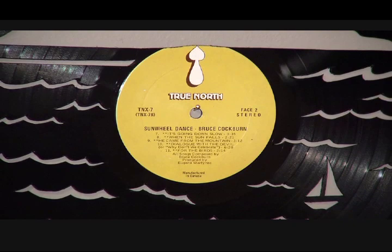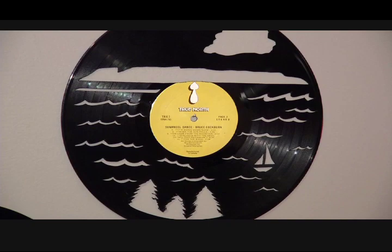Do you know someone that has a box of old vinyl just sitting in their basement collecting dust? Carla Camisso of the Vinyl Chapter has the answer.